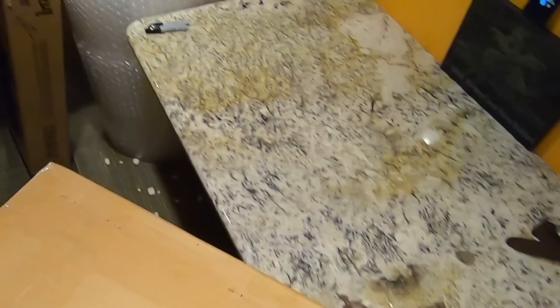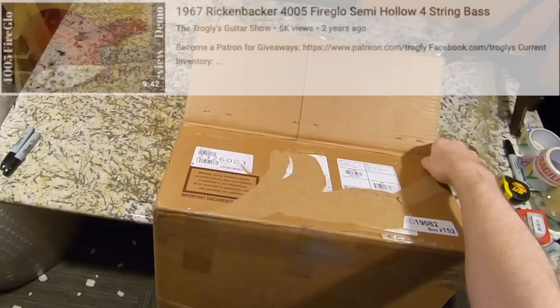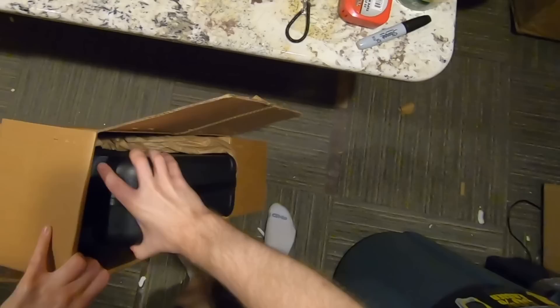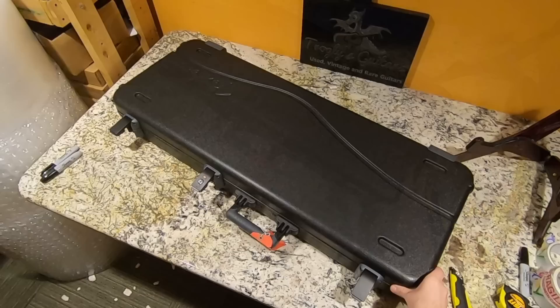Do we have a Martin in this box? I think I've only ever done one Martin on the channel — one of those Shenandoahs, a guy in Fort Wayne, Indiana brought it over as a consignment video. He also brought a really rare Rickenbacker bass — I should have him bring that back now that I have a better setup; he's asking like $16,000–$17,000 for it. Anyway, we've got another nice hard shell case here. I definitely like these better than the vintage-style cases I've been getting with the Rarity Series.